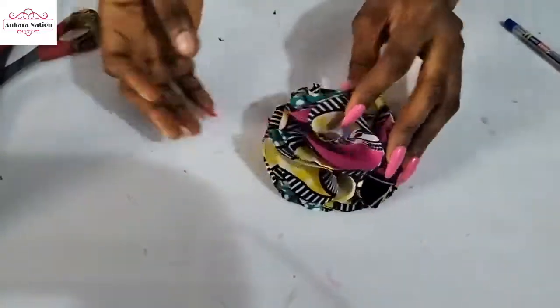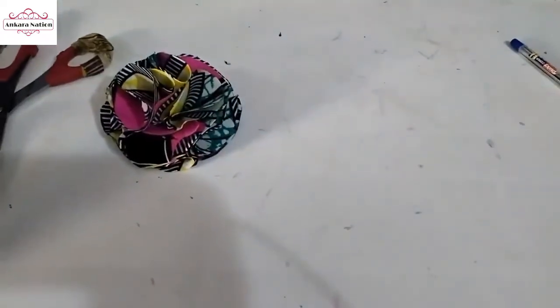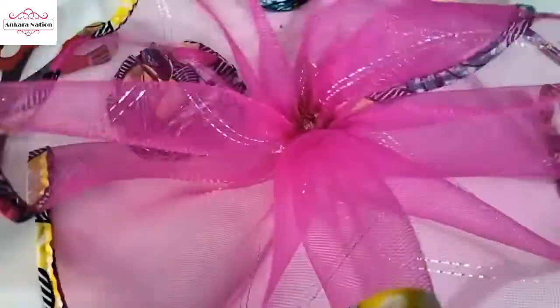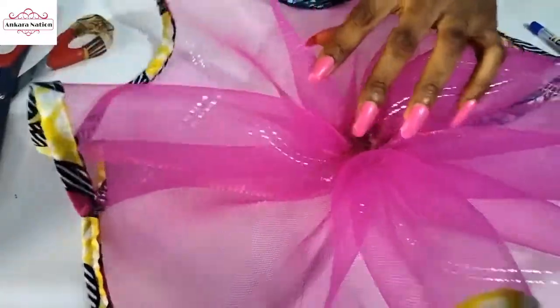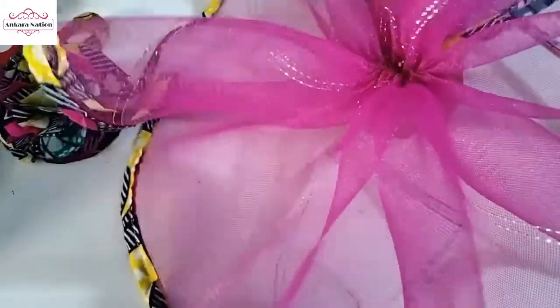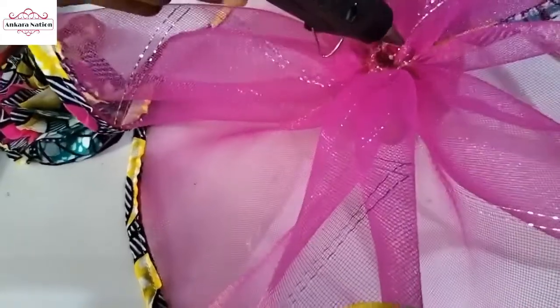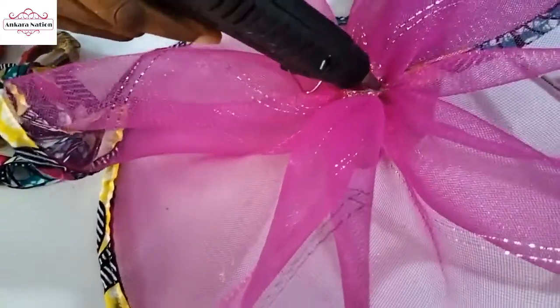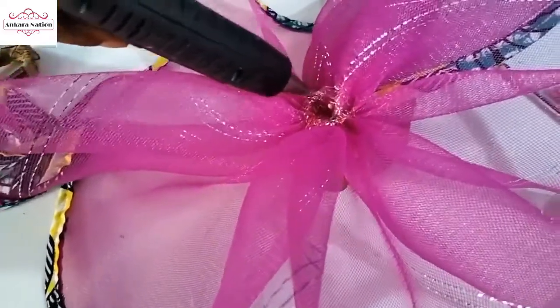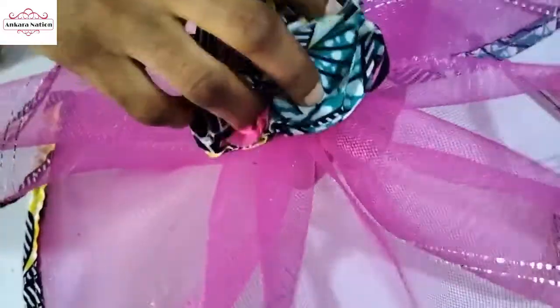This is what the flower looks like. Go back to our crinoline — I'm placing the flower at the midpoint. Apply your hot glue here, then place the flower on it and hold it to dry.